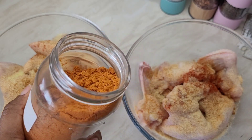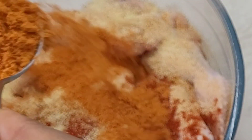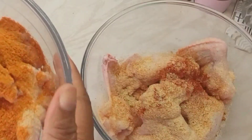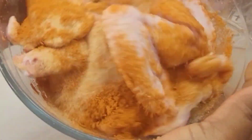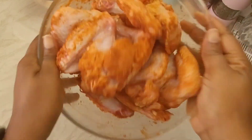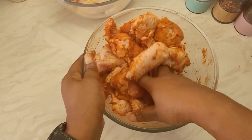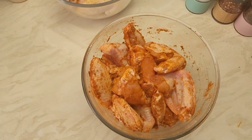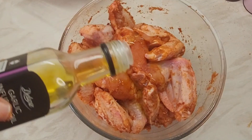I bought the suya spice in Abuja — you know where they sell kilishi, those people that sell kilishi in Abuja. I got this, and this is the correct suya spice. I just put a whole lot, as you can see, on my chicken and made sure I mixed it very well to get everything into the wings. It's really simple as you can see.